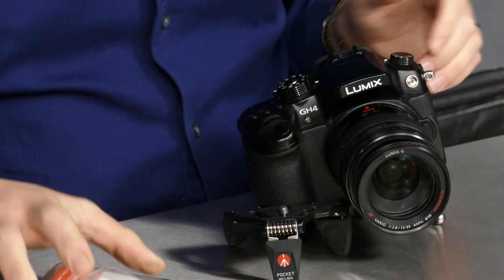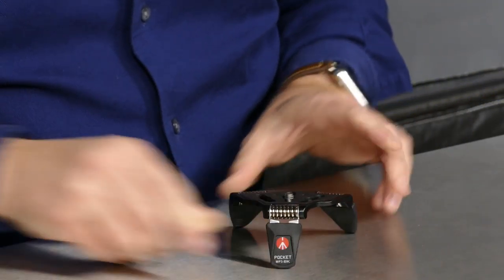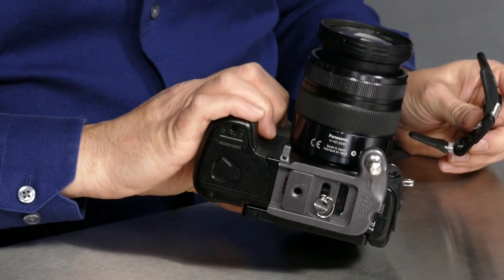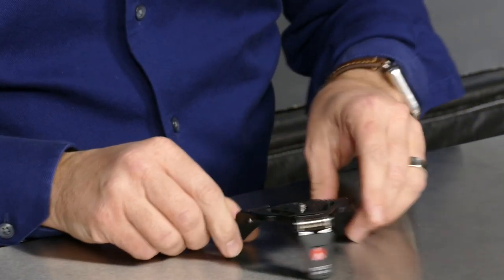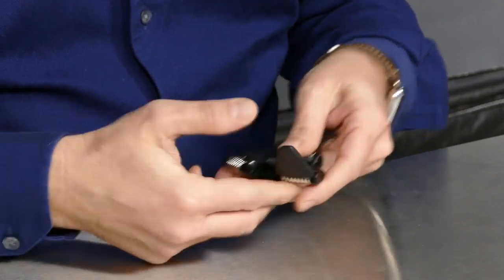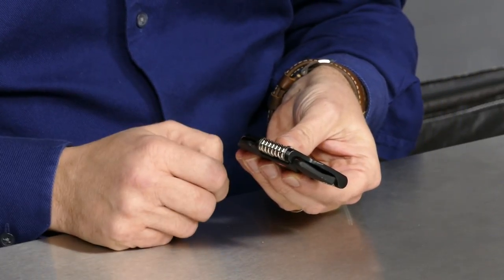Clearly this needs a close-up. This little tiny miniature tripod-like device gets mounted to the bottom of your camera — it doesn't matter if you have the Spyder Holster or not, but you'll see why having it with this is a great thing. You have this little three-legged spider-looking thing, and when you don't want to use it, you just fold it up — it's very low profile and adds very little weight and size.